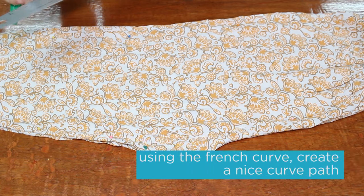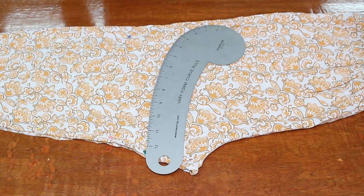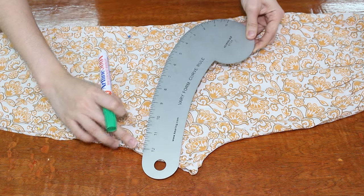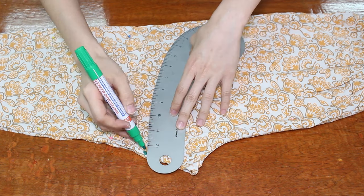Now we take your French curve in order to create the curved hem. To do this, you place the end of the French curve on the three inch mark point and then you line it up.